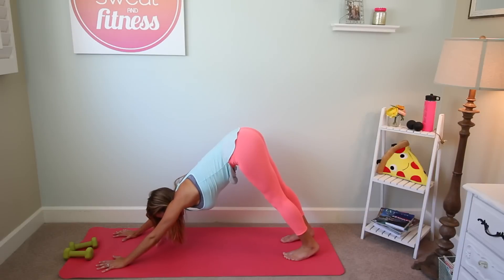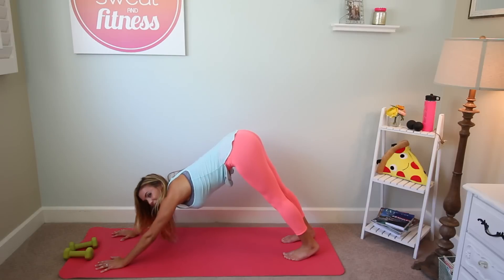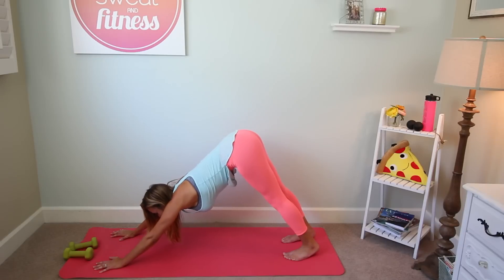Coming into your down dog, find a nice stretch through the back, draw the belly in, take a deep inhale breath, and exhale, let it go. While we're breathing here, if you notice anything strange in my office, I changed it up a little bit — tell me what's different in the comments below, see if you can find it. But focus on the workout first.